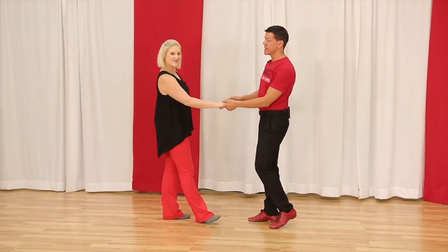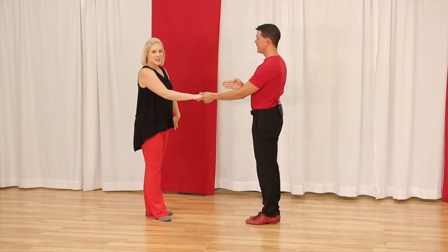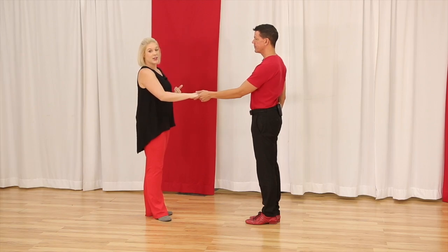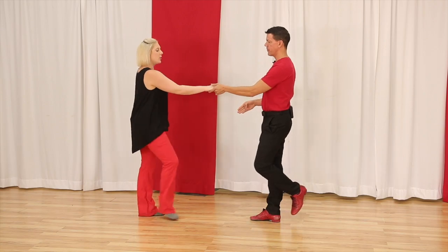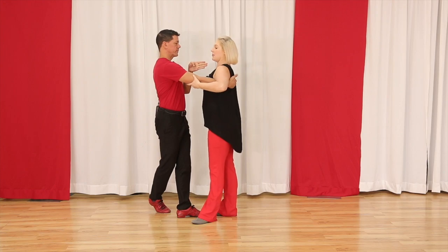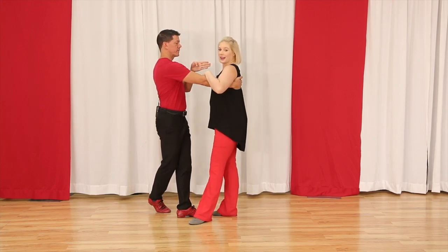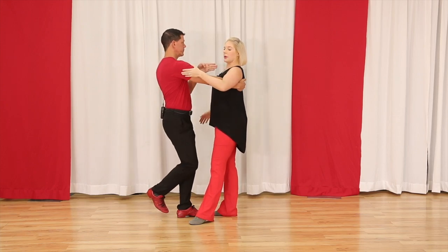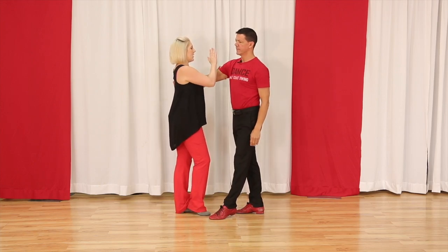Now Megan has to anchor step. Followers, we as followers have to anchor away from our partner, whatever direction that might be. One, two, three and four — right here I'm connecting away from my partner. Luckily I have the hand on my back that I can actually connect to. I'm gonna stay in my window, and as my partner goes around I'm gonna stay away and in my window.